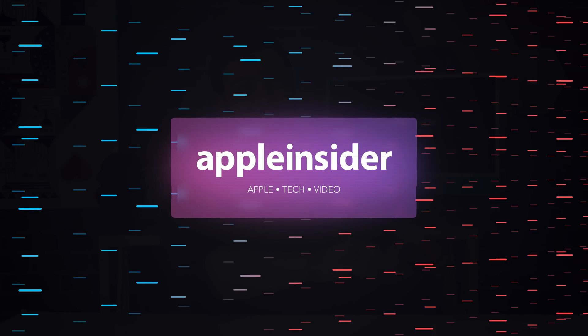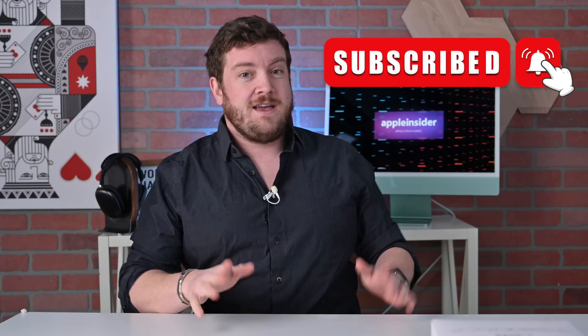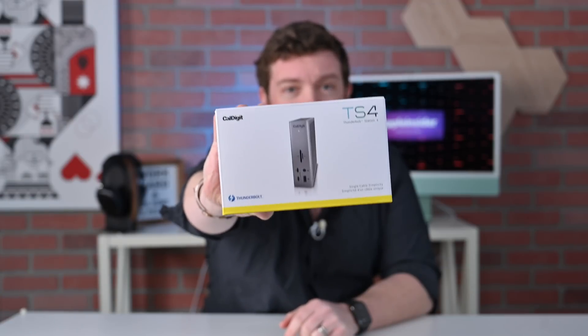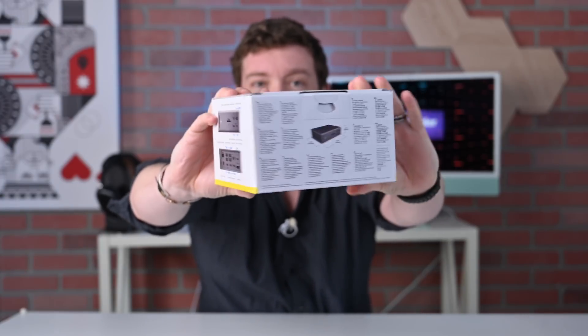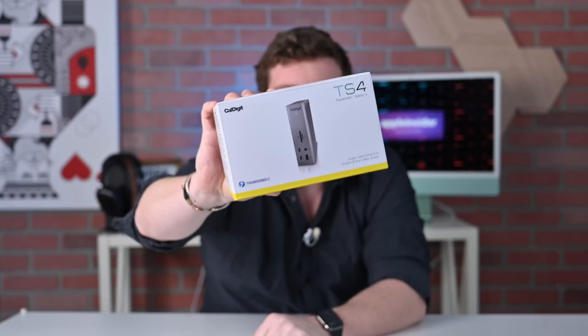You guys, CalDigit just released my dream dock. Welcome everybody to Apple Insider. It is Andrew here and you can find me on Twitter at Andrew underscore OSU. If you haven't already, be sure to subscribe and turn on notifications so you don't miss any of my videos. I am beyond excited today because I'm talking about this guy right here. I have been a huge lover of the TS3 and the TS3 Plus docks from CalDigit, and this is their new TS4 dock, which is their super powerful Thunderbolt 4 dock that is great for the latest generation MacBook Pros.